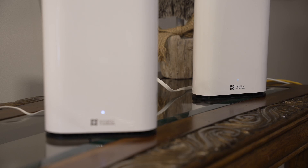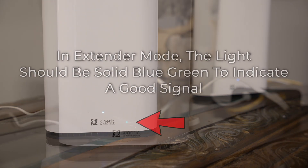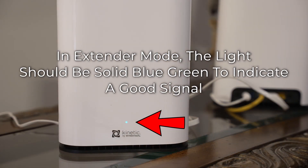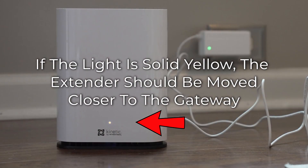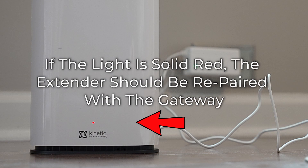Make sure the extender's lights indicate a good signal. You can start by moving the extender back to the room with the gateway. For the Beacon 6 in extender mode, the light on the front should be solid blue-green. If it is solid yellow, then the signal is weak and the extender needs to be moved closer to the gateway. If it is solid red, then there is no connection and the extender likely needs to be repaired with the gateway.